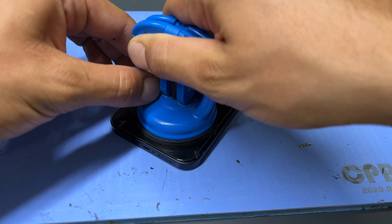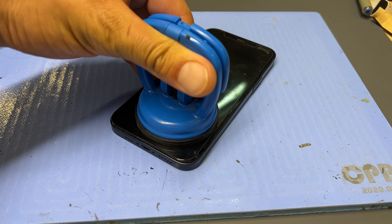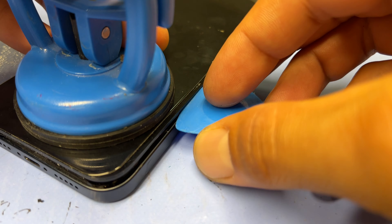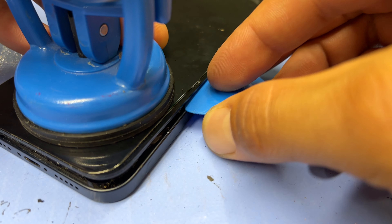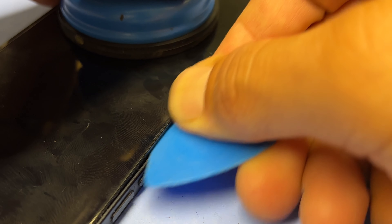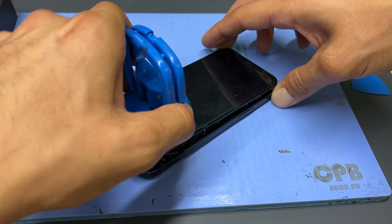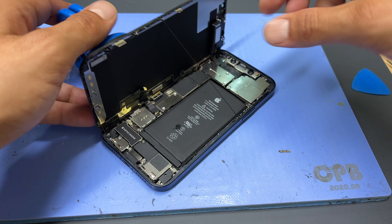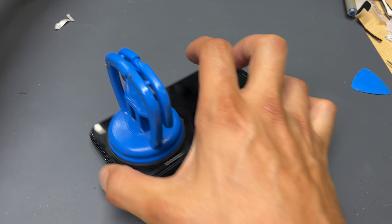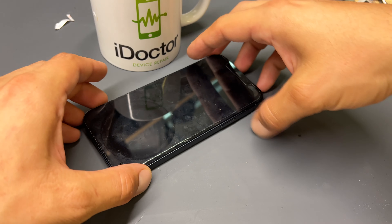Once the phone's hot enough, take a suction cup, attach it to the bottom of the screen and begin lifting upwards carefully. If you find that it's not lifting at all, add a couple of drops of isopropyl alcohol just to help further soften the adhesive. Once a small gap has been created, insert a guitar pick a couple of millimeters and begin running it up the edge of the phone. Run the pick up the opposite edge as well, and now with both edges released we can give the phone a little wiggle and open it up just like opening a book.